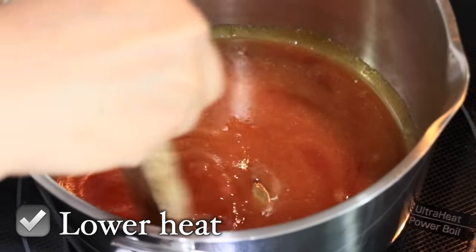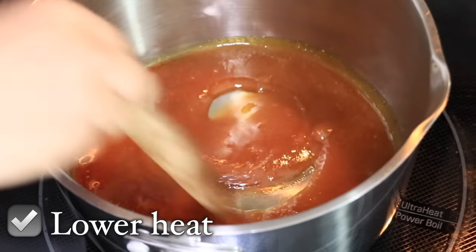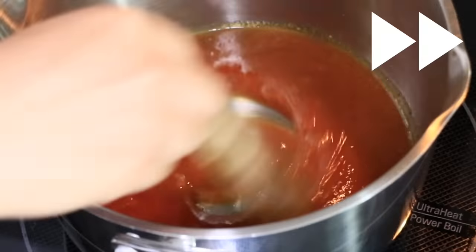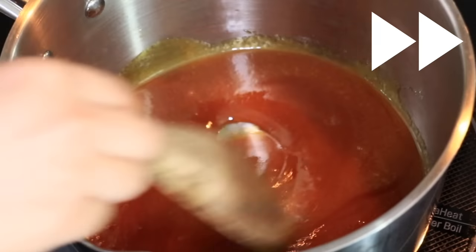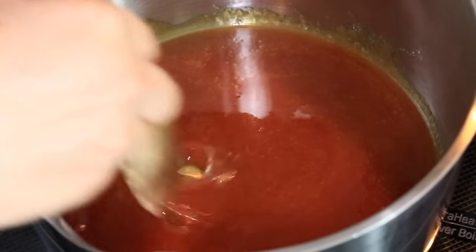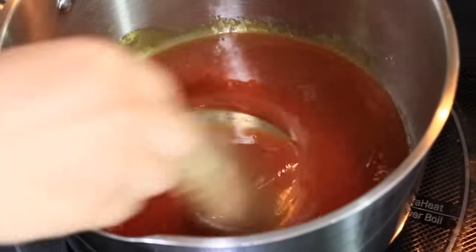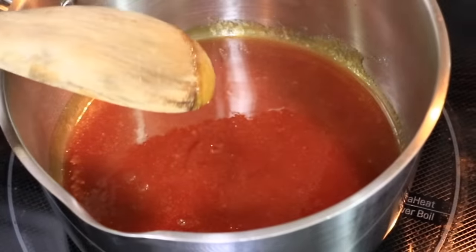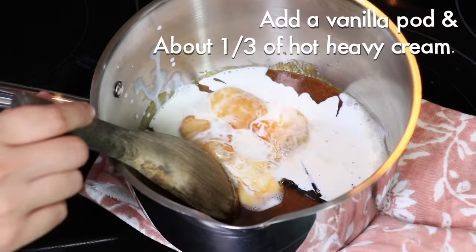Once you see caramelization on the edges, turn it down to low heat. If you see small pieces of sugar at this point, mix more and let it melt — you can also crush it. Once it turns into a nice amber color and everything is melted, remove from the heat, add the vanilla pod, and add about one third of the hot heavy cream right away.